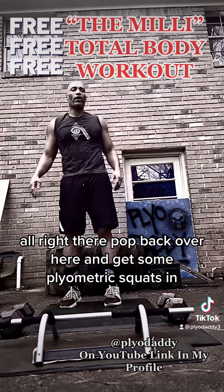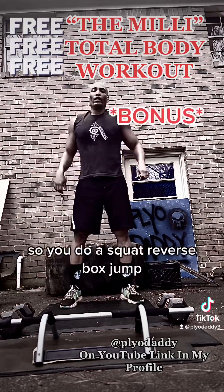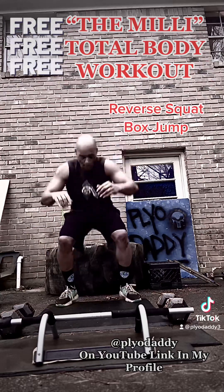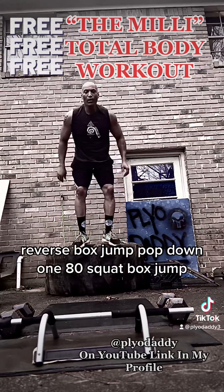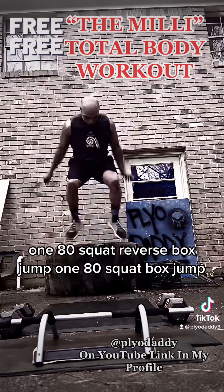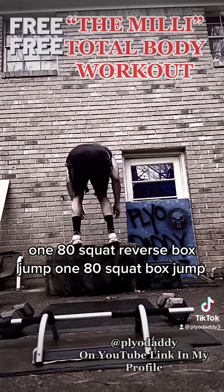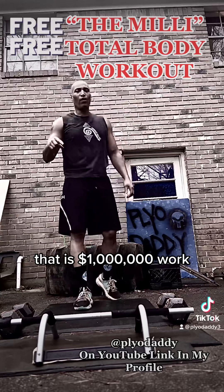Pop back over here and get some plyometric squats in. You're going to do a squat, reverse box jump. Squat. Reverse box jump. Pop down. Squat. Box jump. Squat. Reverse box jump. Squat. Box jump. And that's a million dollar workout.